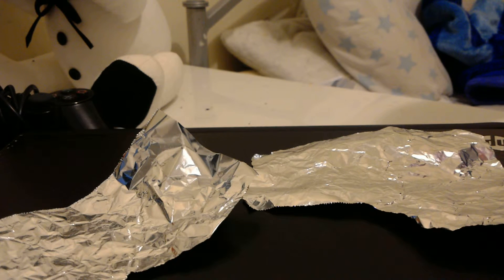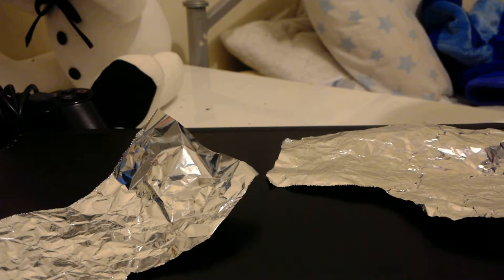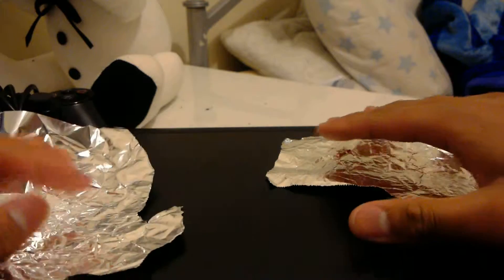Hello my friends. If you want to know why I have aluminum foil, it's because I'm going to scrunch it up and make it nice again. Well, you'll see.